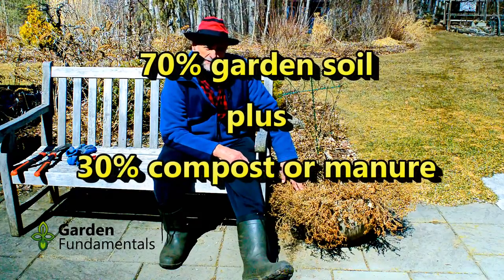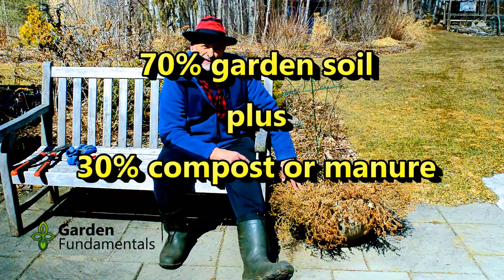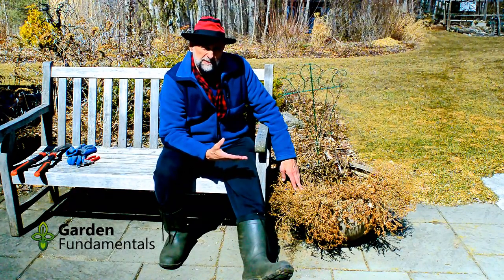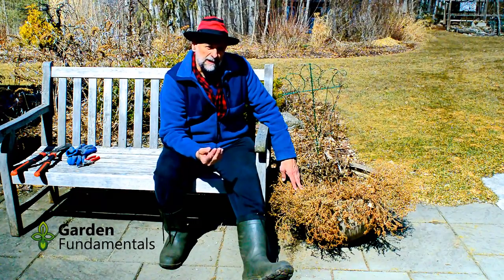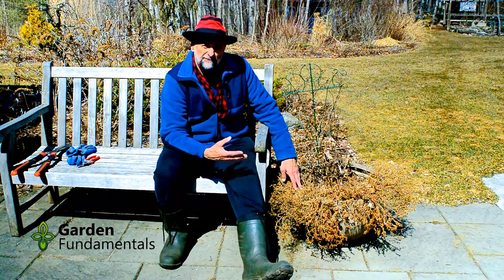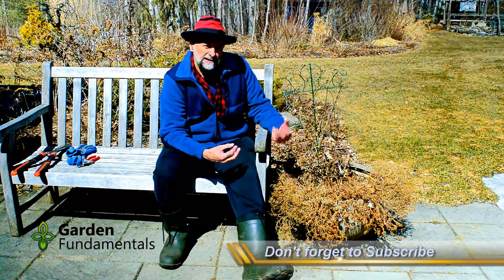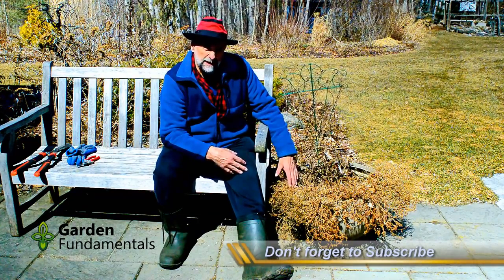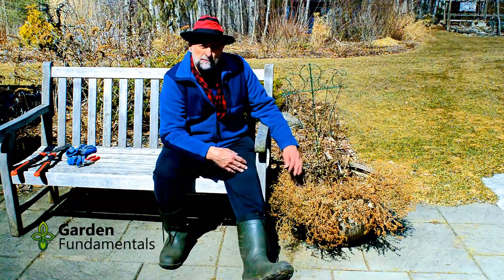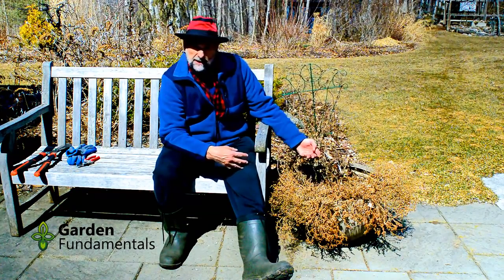What I use in my containers is about 70% of my garden soil, and around here that has about 40% clay, so it's a fair amount of clay in that mixture. Then I mix in either some compost or some peat moss or something to lighten it a little bit. So my mix is mostly garden soil and something added to lighten it. That reduces the cost because my garden soil is free, but more importantly that clay material holds moisture, and that's why I don't have to water so often.